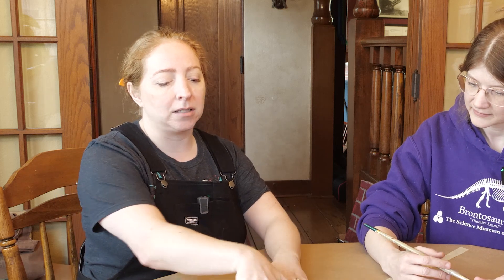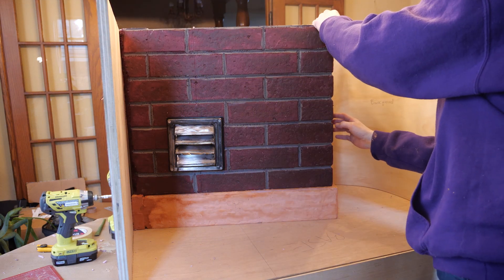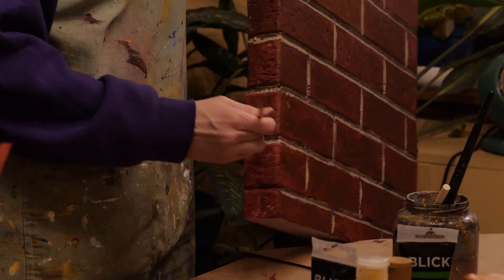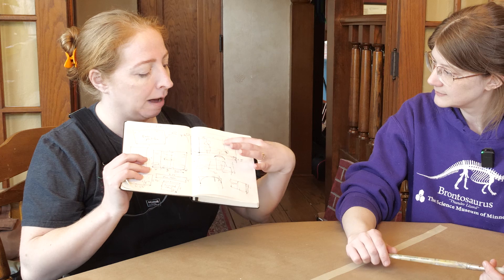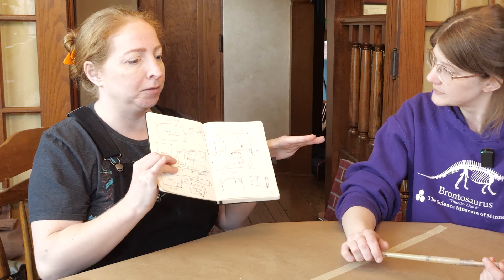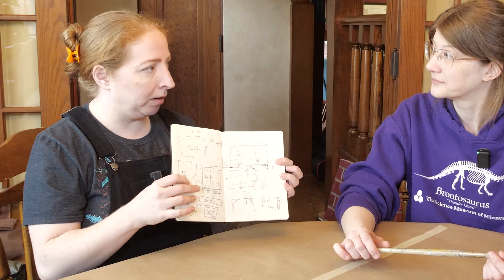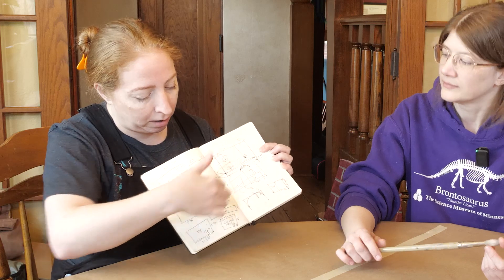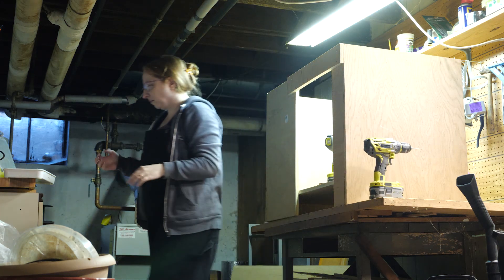We roughed out a cut list based on dimensions gleaned from both the maximum size we can get up the stairs and also the ratios for the scene we want to make. We're not scaling this really — the rats are full size, so it's not like we're shrinking anything down. We have to fit effectively a small low-profile image at street level for these rats, capturing all the details of that kind of scene in a two-by-three-foot area. We sketched out our foreground and background elements. I had learned that dioramas in history museums normally have a curved background in order to paint a horizon line. We have a big brick wall in mind for the corner of a building, so we decided to do a curve on one side. From our sketches we were able to make a cut list of the pieces of plywood needed to construct the sides, floor, and back.